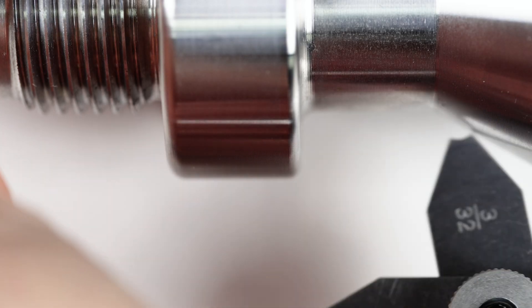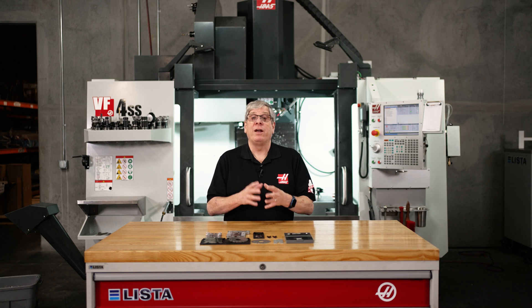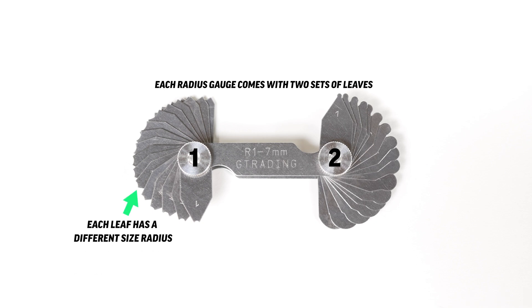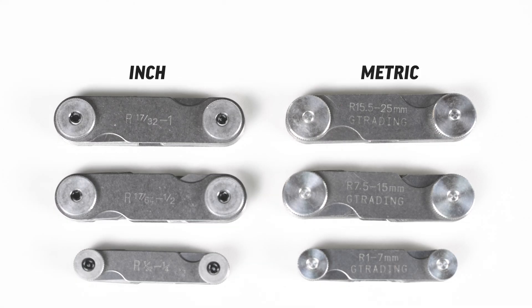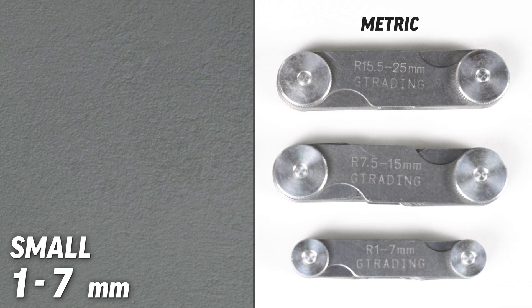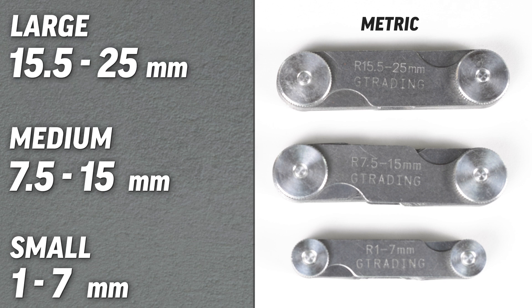Many comparative gauges come in a set or a range of sizes so you can narrow down the possibilities. A radius gauge is a perfect example — each radius gauge comes with two sets of leaves. Each leaf has a different size radius: one set has the internal or concave radii and the other set has the external or convex radii. Our radius gauges come in either inch or metric. The small metric set is 17 pieces of each internal and external from 1 to 7 millimeters, and the medium metric set is from 7.5 up to 15 millimeters.